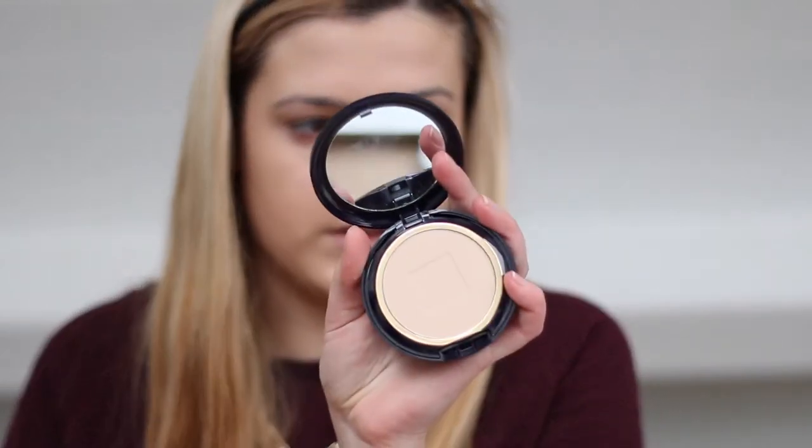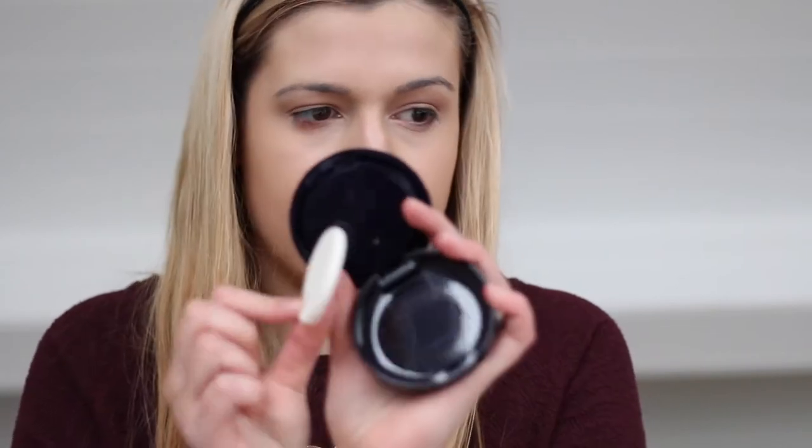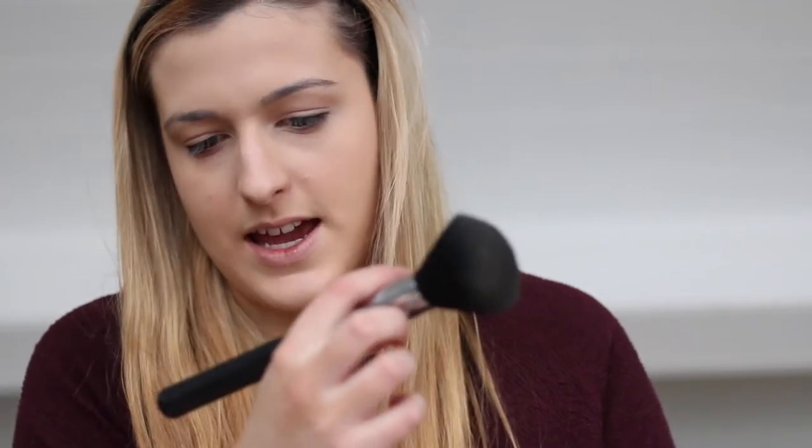I'm then taking the Double Wear Powder to go with the foundation. This one's in 1W1 Bone, so it's a bit lighter than the foundation — it's really nice. It comes with an applicator but I'm just going to use a brush. This is the Large Powder F30 Sigma brush.